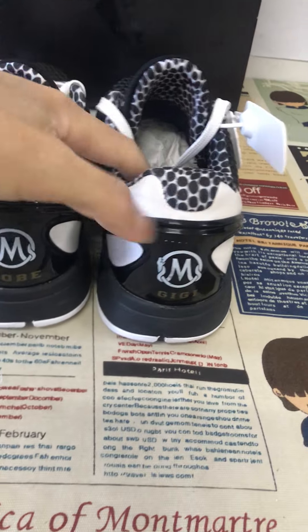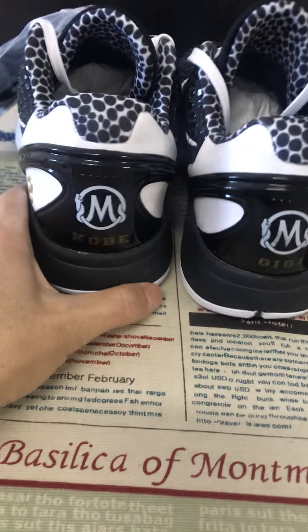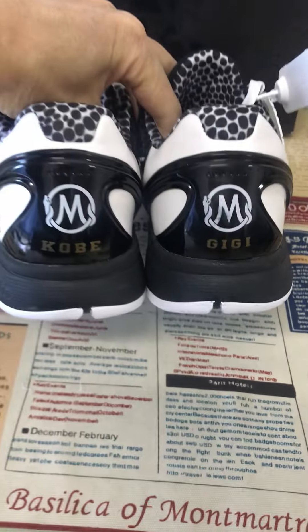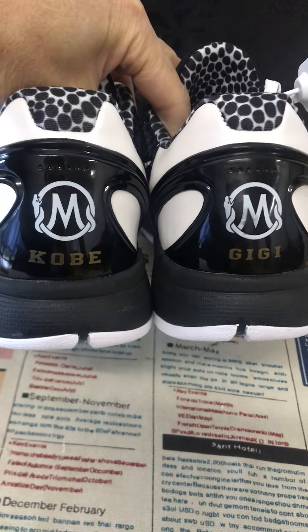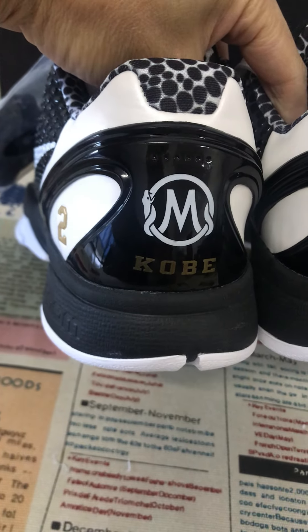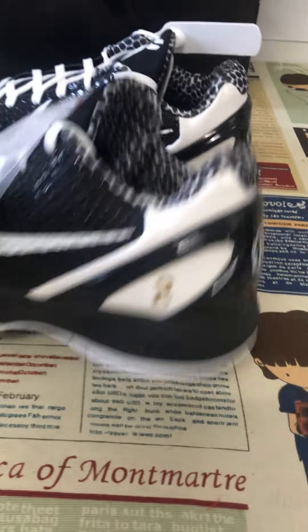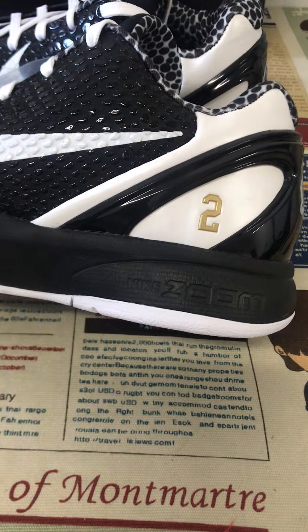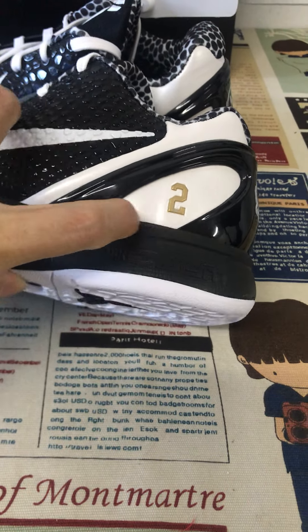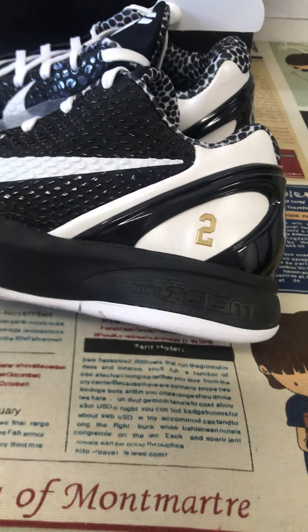The TPU back tab features a gold Kobe and Gigi design inside, and the Mamba logo on the back tab as well. On the outside there is the embossed number 2 design.